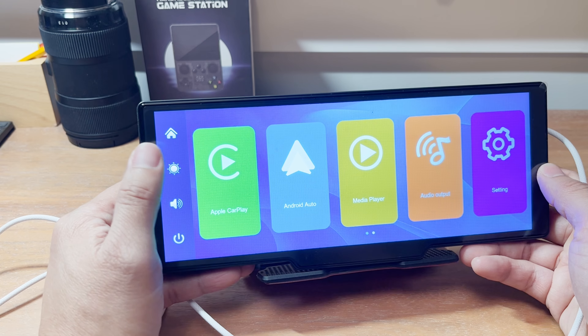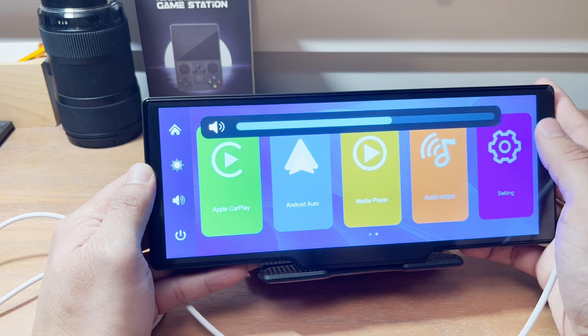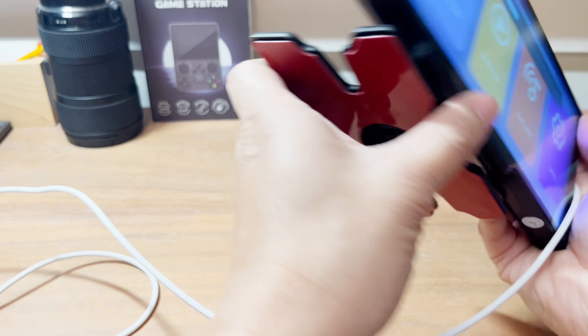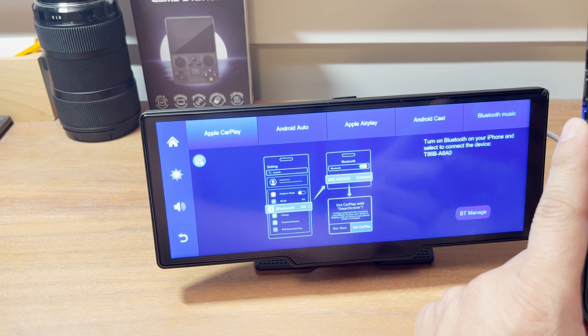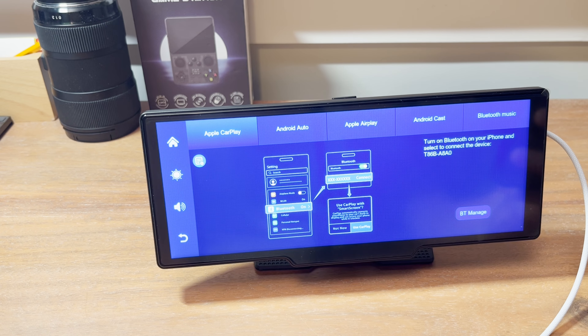There is a screen protector on here. Brightness control is midway right now. Volume is kind of loud. For CarPlay, I need to turn on Bluetooth on my iPhone and connect to it — I'll do that just off camera. I can see it, I'm going to connect and pair it, go ahead and sync the contacts and everything. I think that was it — use CarPlay on my screen. So I'm going to go ahead and do that.